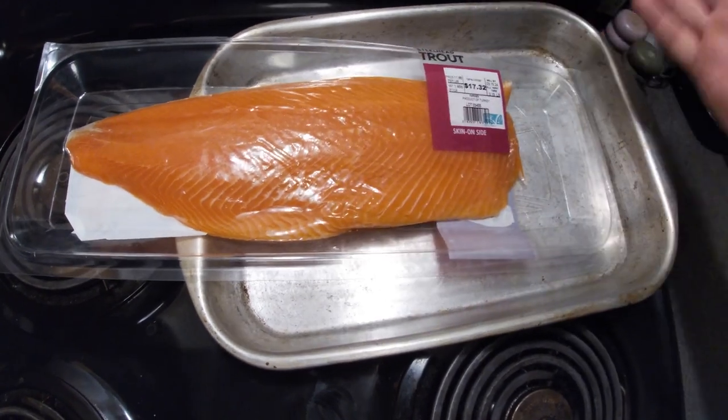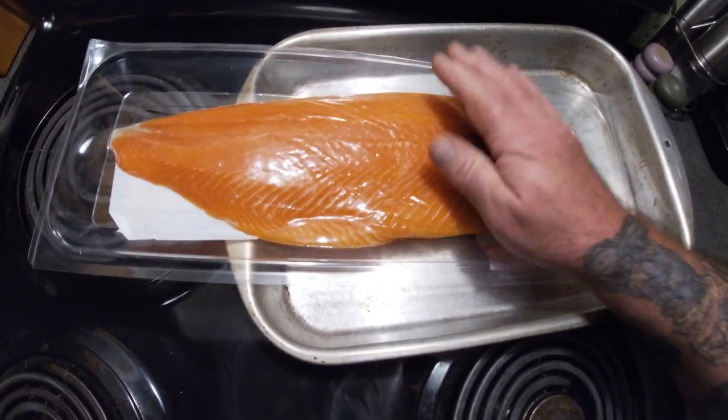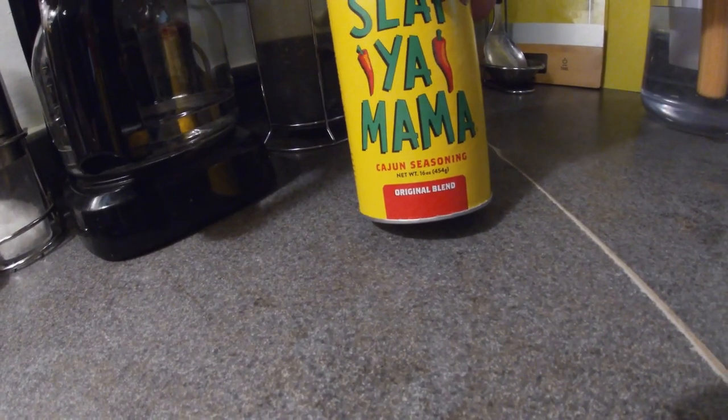Got this steelhead trout from Walmart. We're going to get it out of the package, pat it good and dry, get it kind of sticky and tacky feeling. Then we're going to put Slap Your Mama seasoning on it — it's a Cajun seasoning, you can use any kind you want. We're going to smoke it for a good two to three hours at about 175 to 200 degrees.